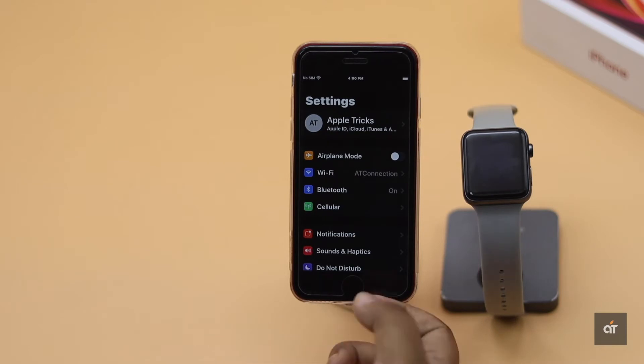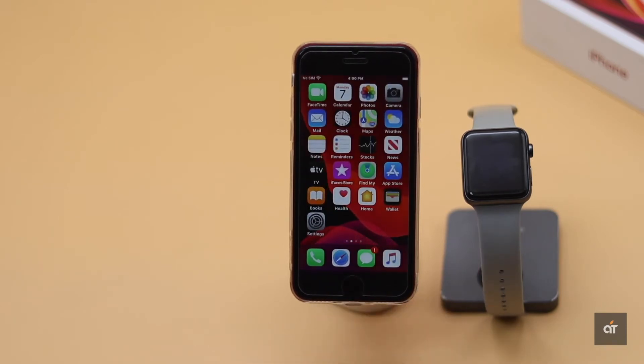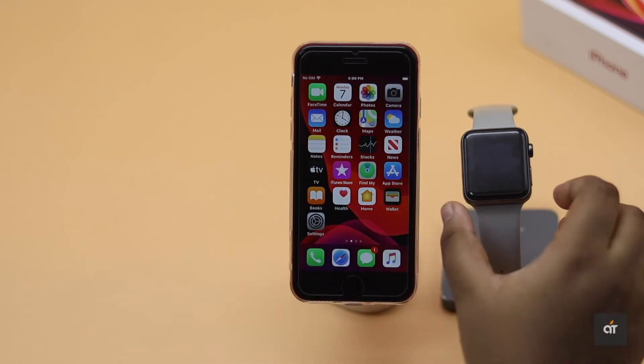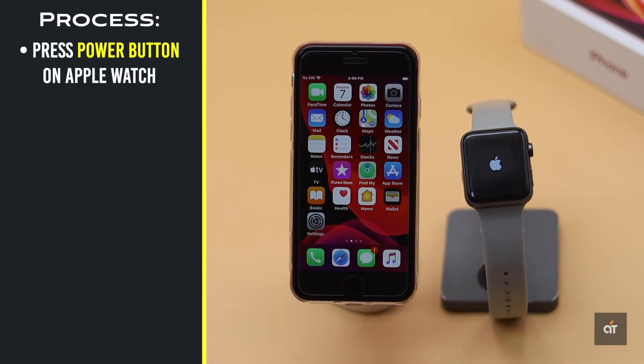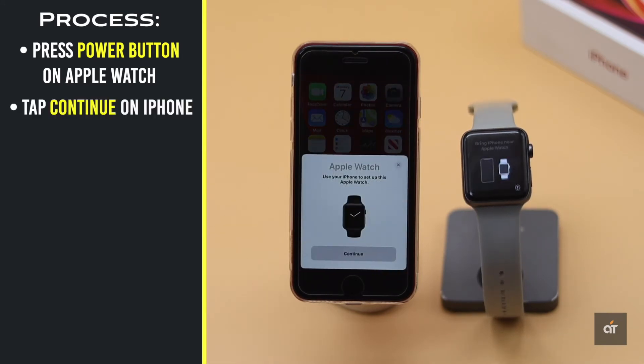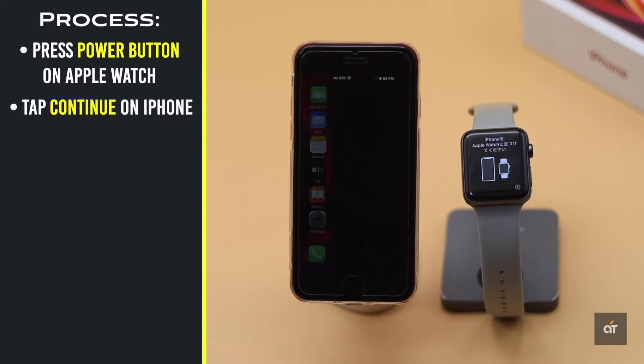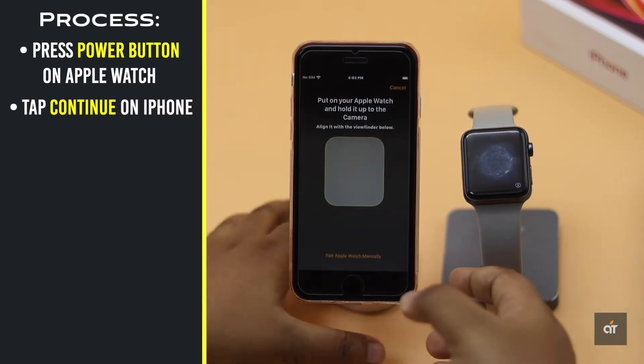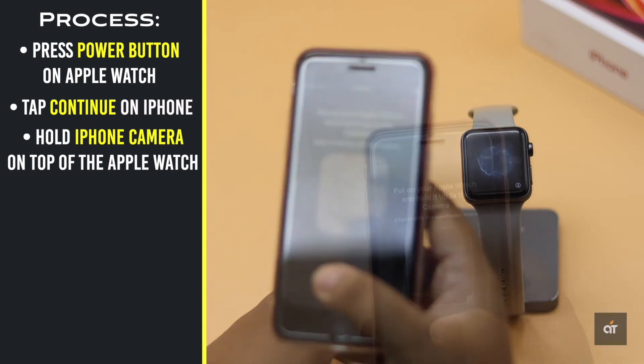Also make sure the watch and iPhone are close together. To begin the pairing process, press and hold the power button of the Apple Watch to turn it on. You will get a pop-up window on the iPhone — tap Continue. If you don't get the pop-up, you can go to the Apple Watch app on iPhone and tap Start Pairing.